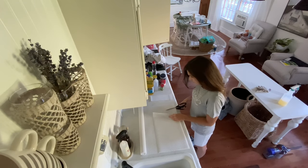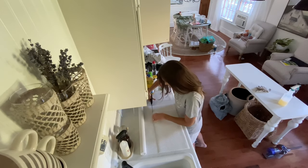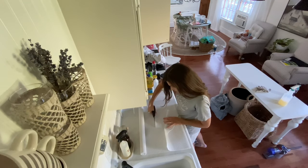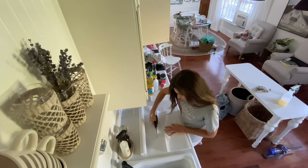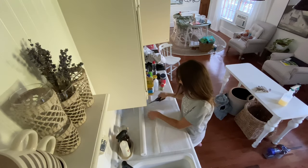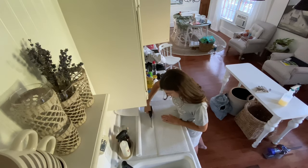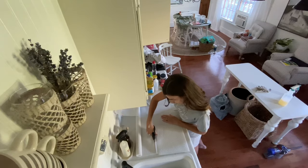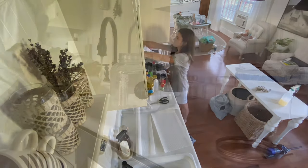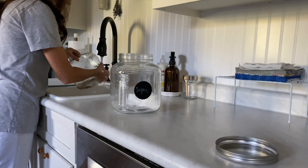I went with basic shelf liner — this particular kind has a grip on it which is really nice and easy to cut to size. It's especially nice in the cabinets where you keep dishes and glasses. For shelves where I have bins I want to pull out easily, I left those plain. I got this giant roll off Amazon and it was plenty enough to do all of the lower cabinets as well — I'll link it below.